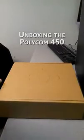This is unboxing the Polycom IP450. It is the larger of the two boxes. You may throw away the paperwork that comes with it.